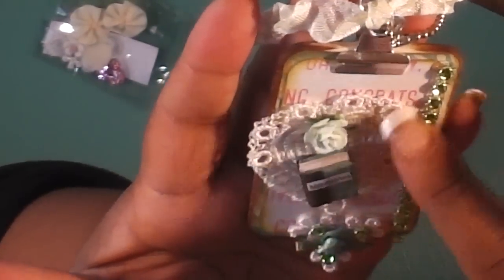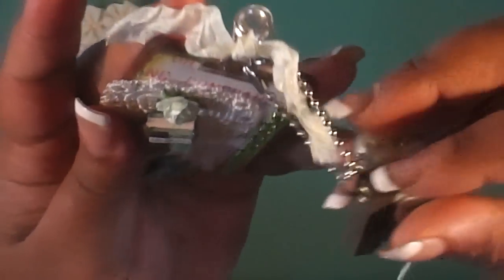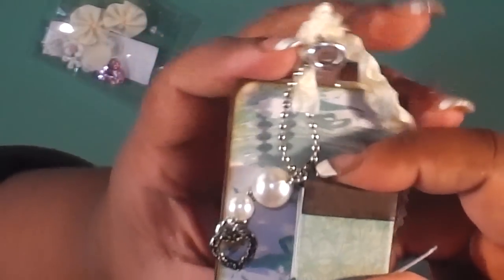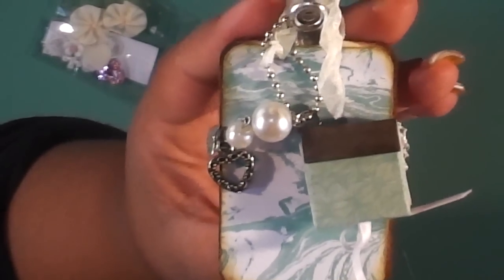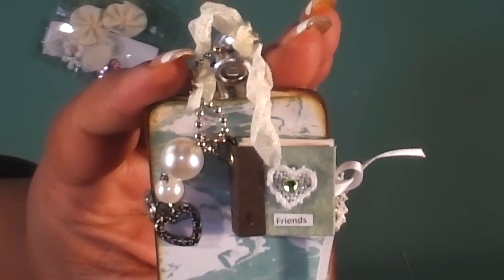She has a doily on here. She altered the clipboard that she created out of chipboard, which is super cute — that's how her book is hanging from that. So there's her charm. On the back there are some pearls, a heart, and a little bitty tiny 'Made with Love.' Here's her book — it says 'Friends' and has a little tiny heart doily on there.